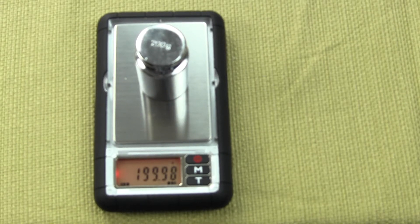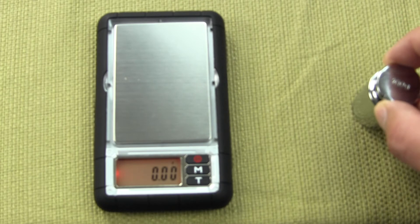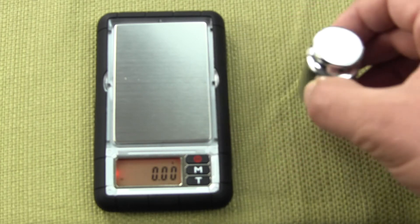In this video, we're going to show you how to calibrate a DuraScale D2 300 gram capacity scale. Calibration is simple. It does require you to have your own 200 gram calibration weight.